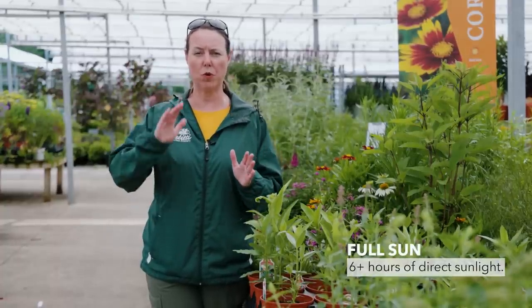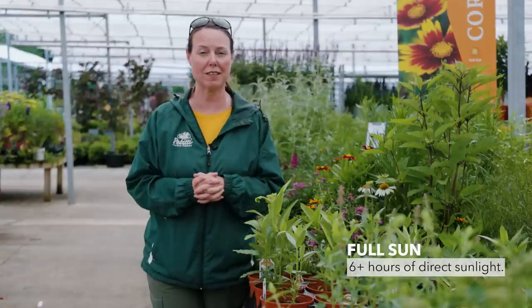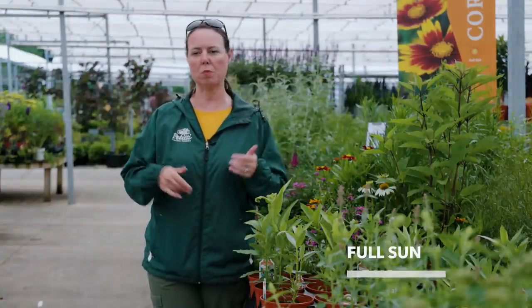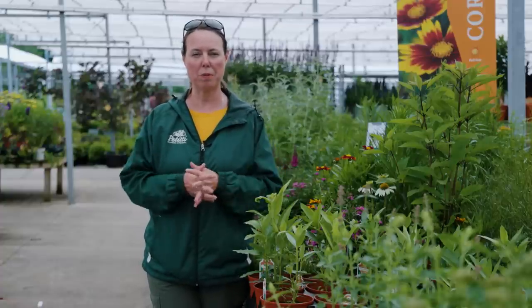We always start with sun requirements. Milkweed really does appreciate full sun conditions, so six or more hours of direct sunlight is really what it wants. It could be three in the morning and three in the afternoon, or even more, and that's okay — no problems whatsoever.